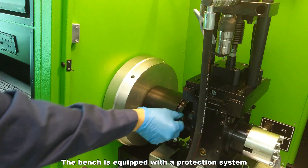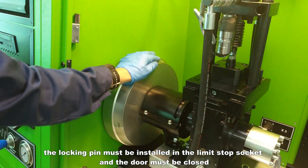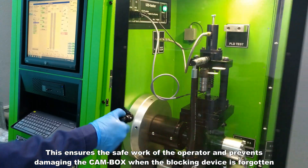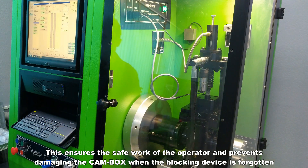The bench is equipped with a protection system. The locking pin must be installed in the limit stop socket and the door must be closed. This ensures the safe work of the operator and prevents damaging the cam box when the blocking device is forgotten.